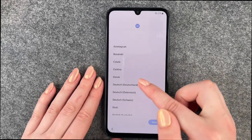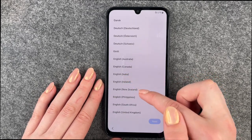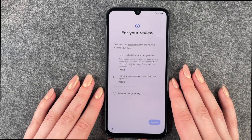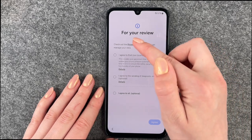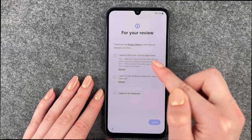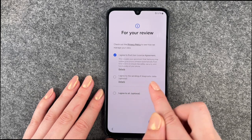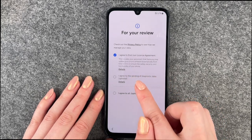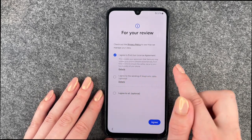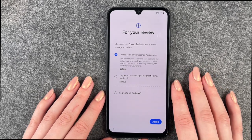We will select our region and language now, and we'll say English, then Next. You can click on the privacy policy to read how they manage your data and then say I agree to the end user license agreement. You can also agree to sending diagnostic data — this is optional, you don't have to click it. You need to agree to the end user license agreement to proceed, so we'll say I agree.